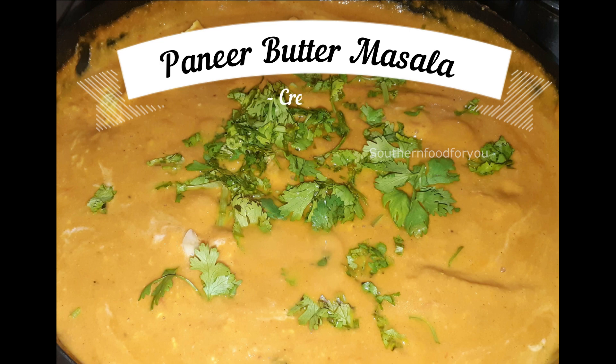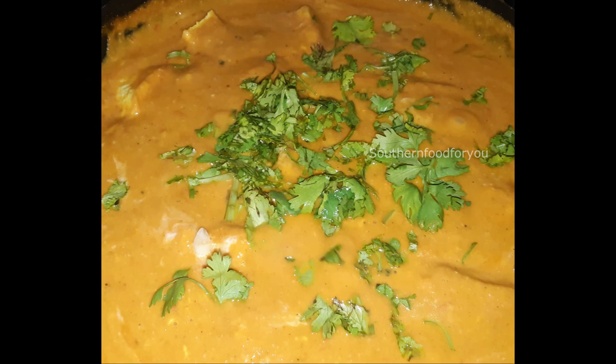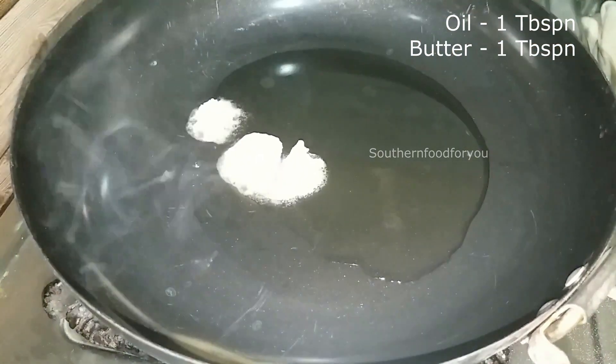Now we are going to talk about Paneer Patron Masala. Paneer Patron Masala has a very creamy texture. We are going to serve the food in 10 minutes and cook for 15 to 20 minutes.